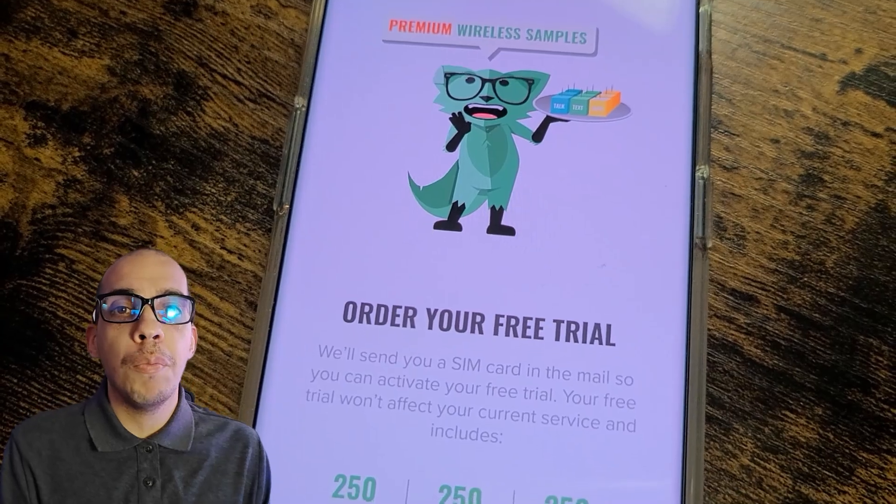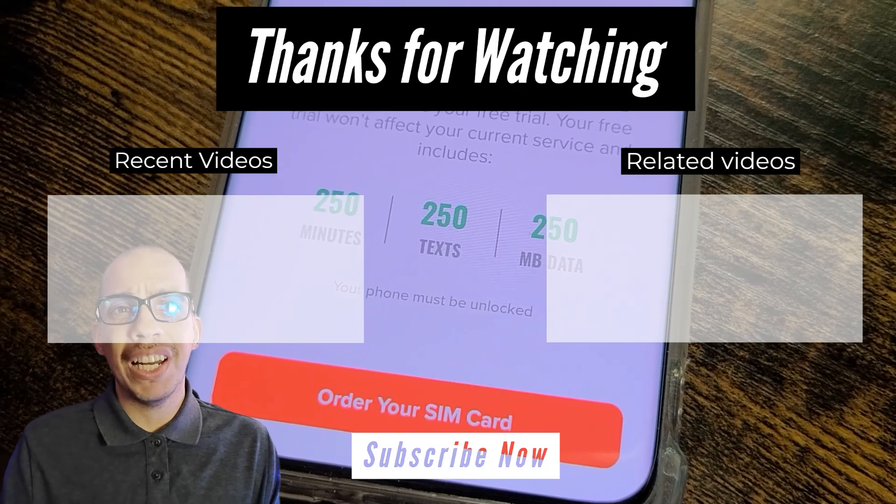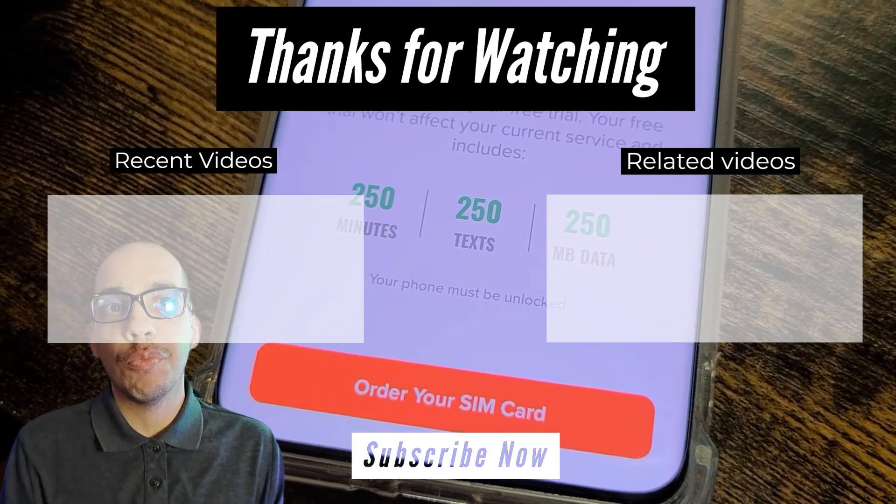If you found this video helpful, be sure to subscribe and share with other people. If you have any questions, you can leave them in the comments below or follow my Instagram. I'll have my links in the video description below.